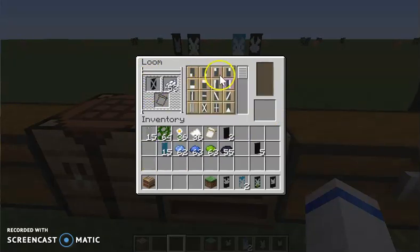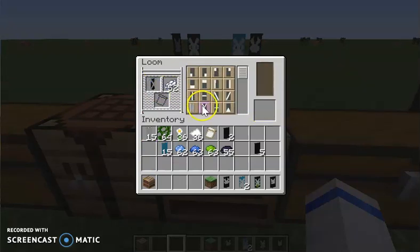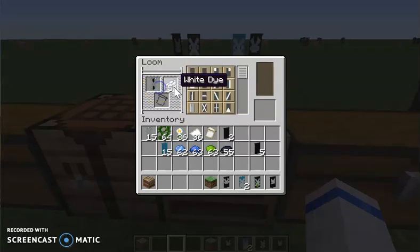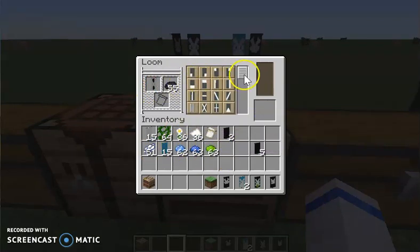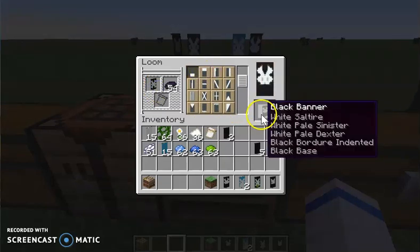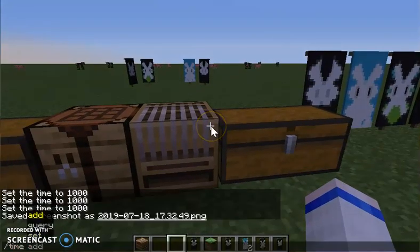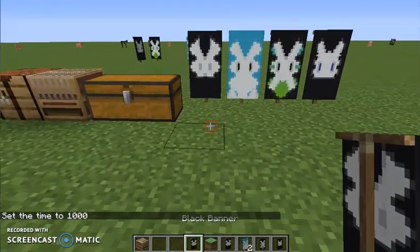Then you need this one, and you do it to the other side. Then put black dye in here. Scroll down, look for this one. The last one is the top one. Now we have the bunny.